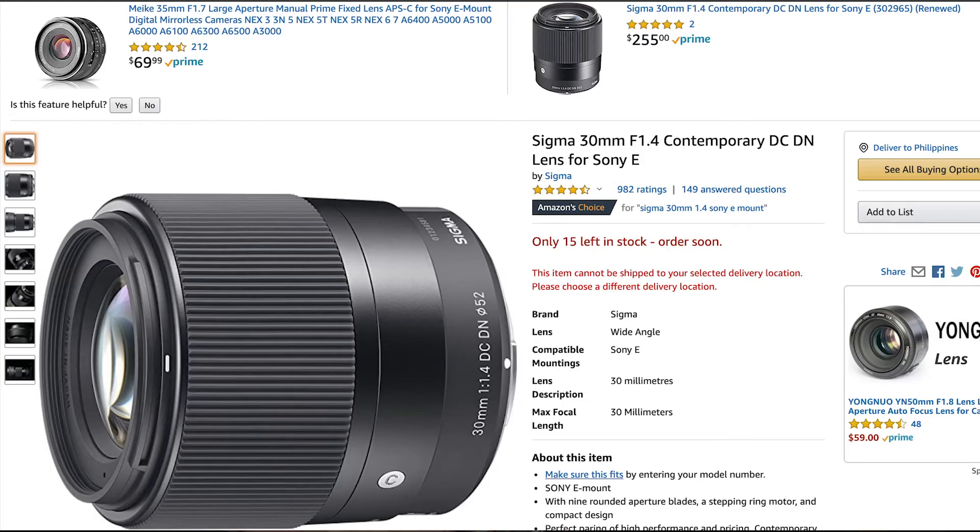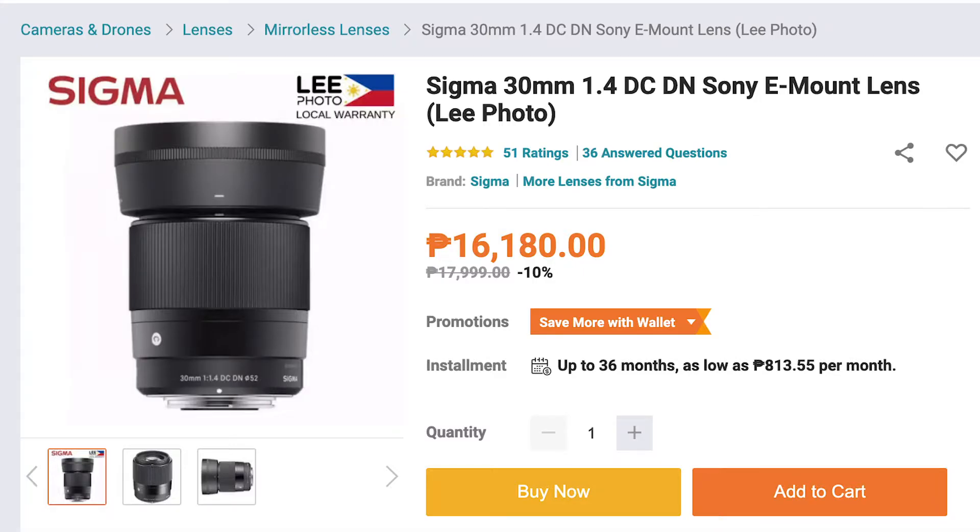In my own opinion, this lens is super worthy for its price. It costs $255 on Amazon and 16,000 plus pesos on Lazada.